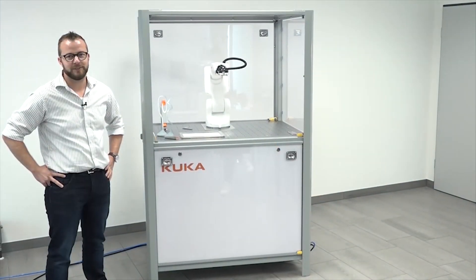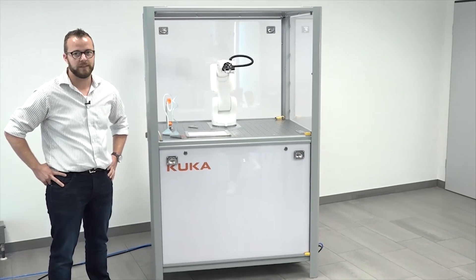Now I have introduced you to our Ready to Educate Pro cell. I hope you enjoyed it. If there are further questions, please don't hesitate to contact me, Julian Stockschleder, or my colleague Frank Zimmerman.